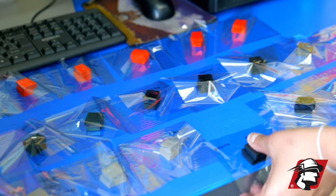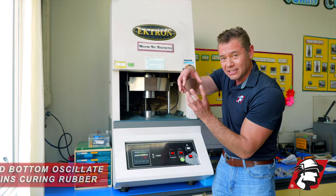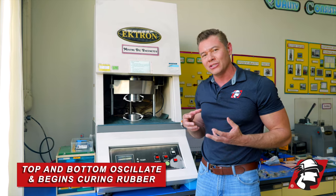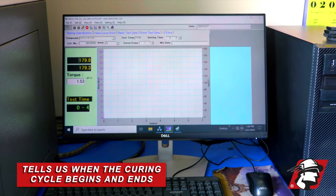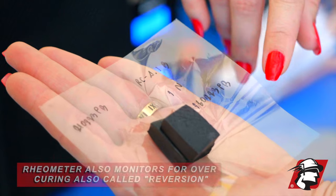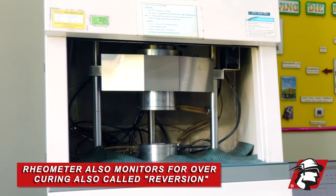We test every batch that we mix. What we do is take this rubber compound and stick it into this moving die rheometer — the top and bottom are oscillating. As the rubber begins to cure, the torque increases, and that tells us when the curing cycle begins and when it ends, and also if there's a chance of over-curing or what we call reversion.